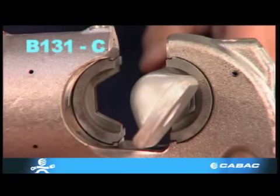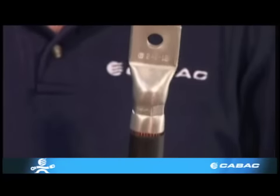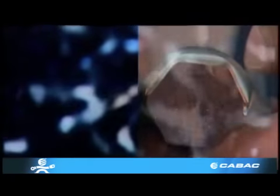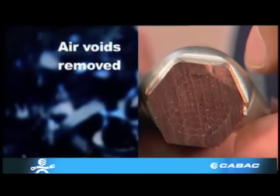In this example we're using the K-back B 131-C on 240 millimeters squared cable with a 240 millimeters squared lug and a 240 millimeters squared copper die. This dissected fitting shows how in the crimping process all the air voids have been removed to form one solid mass of material.